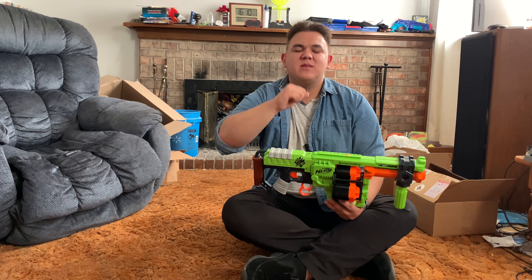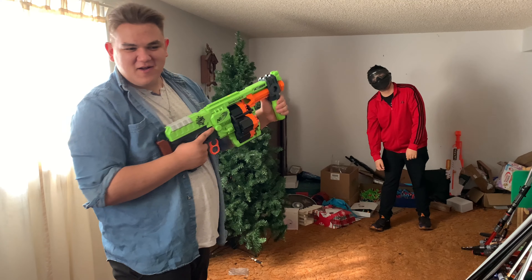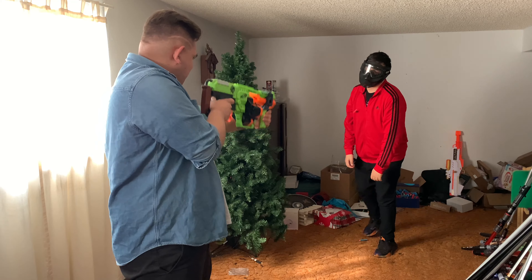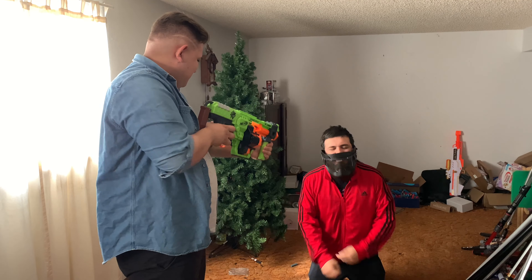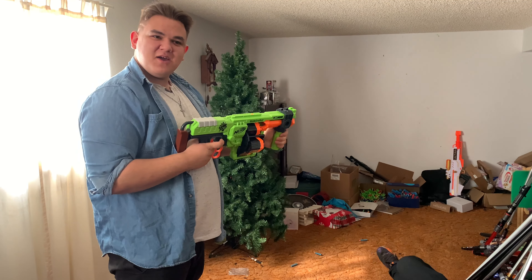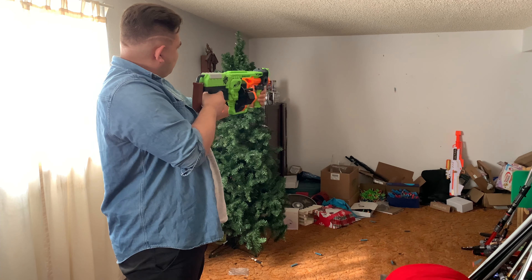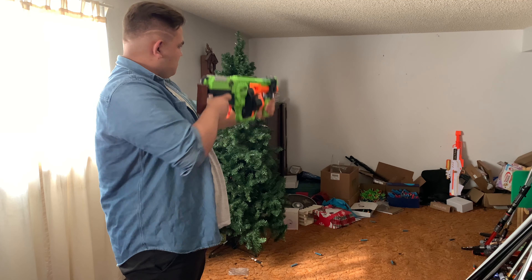There's another sling loop in the back, and of course no other things to go over — that is the external overview. Let's see this thing firing, starting off with the Elite darts and demonstrating the zombie slam fire.